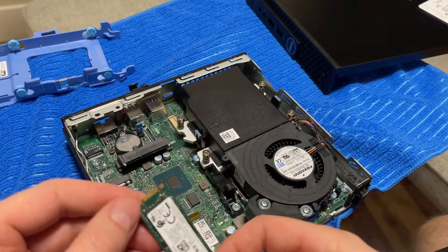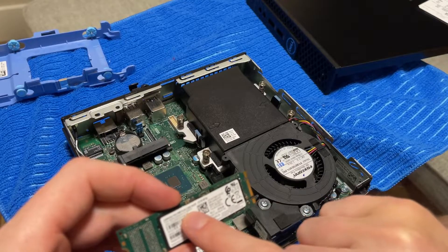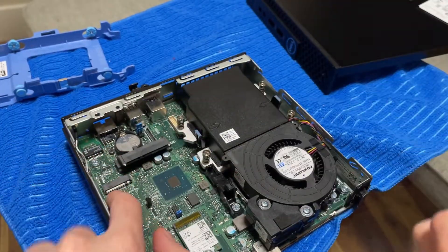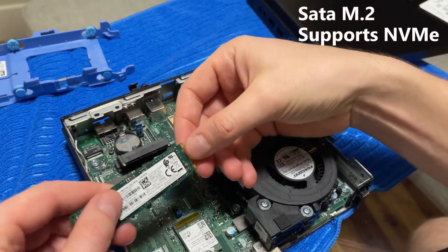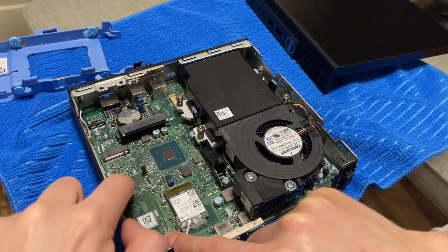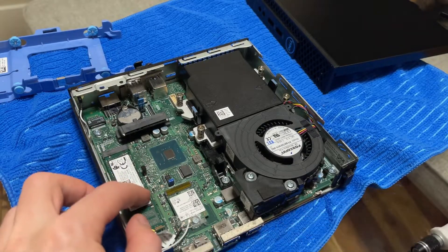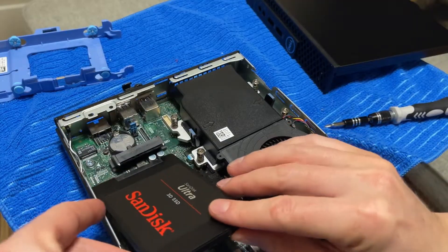It looks like it has an M.2 SATA slot — so it'll be pretty slow, around 500 megabytes per second, which isn't terrible. But it looks like it's actually capable of taking an NVMe as well, based on the way it's set up. Some slots are backward compatible. It looks like you can adjust it — there's a little screw there. You can take that out and make it into a smaller 2230 size, but it looks like you probably can't slot in a 2240 size. So there's the SATA slot right there — that'll slot right in.